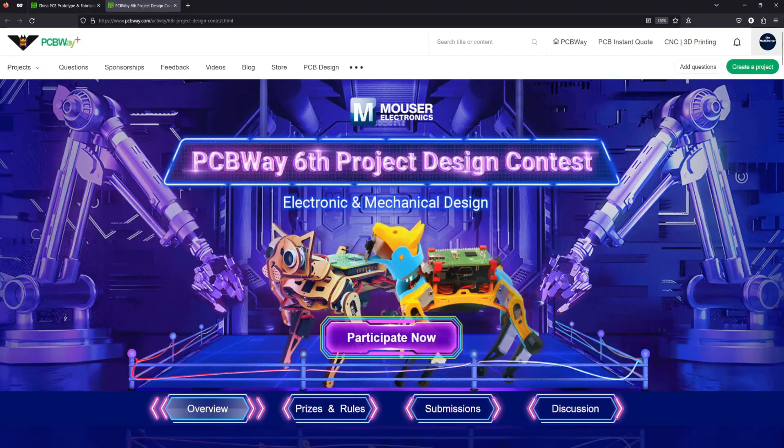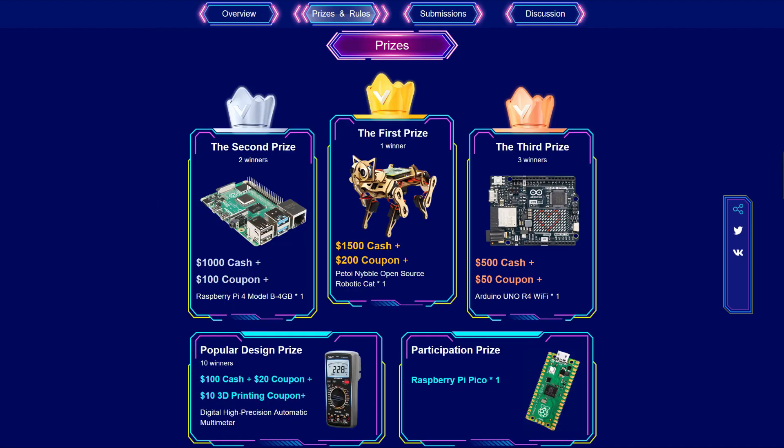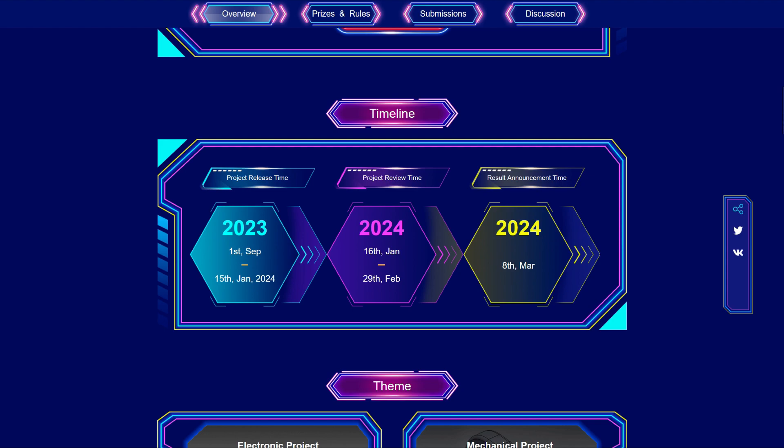In the meantime, I wanted to let you know that the 6th PCBWay project design contest just started. This year there are 2 design teams, for electronic project and for mechanical project, and you can participate in both categories. There are going to be top 3 prizes, a prize for a popular design as well as a participation prize. You have time until the 15th of January 2024 to submit your projects and the results will be announced on the 8th of March 2024. To learn more about the contest, please follow the link in the video description.